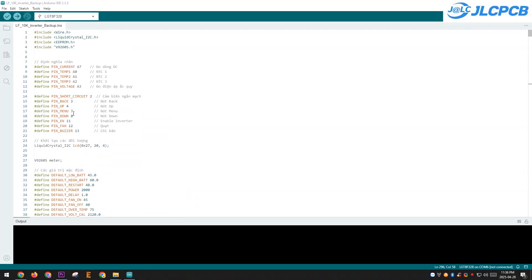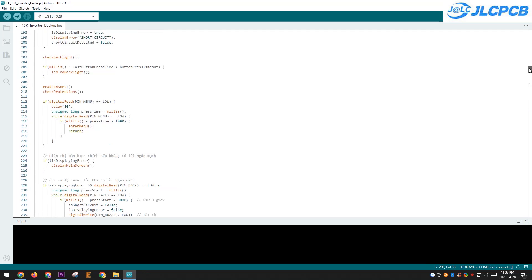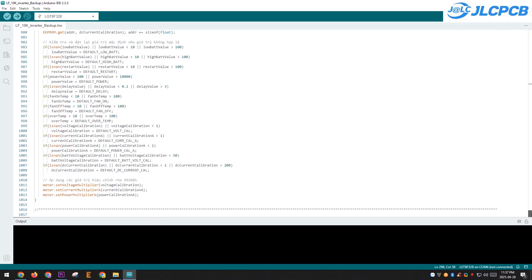To get the circuit working, we need to upload the program to the control board. I'm using Arduino with over 1,000 lines of code, covering all the functions. The code runs very well and meets all my requirements.